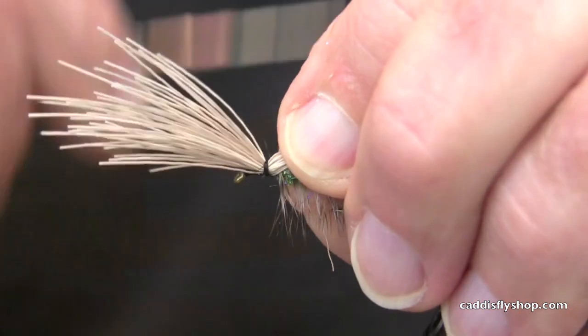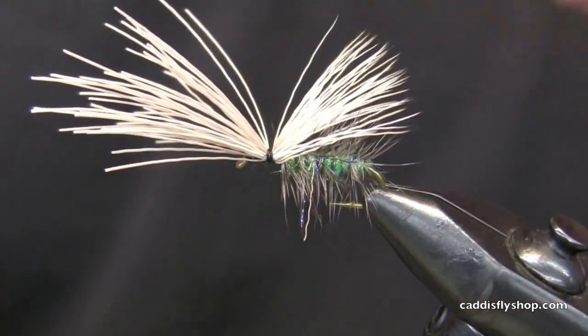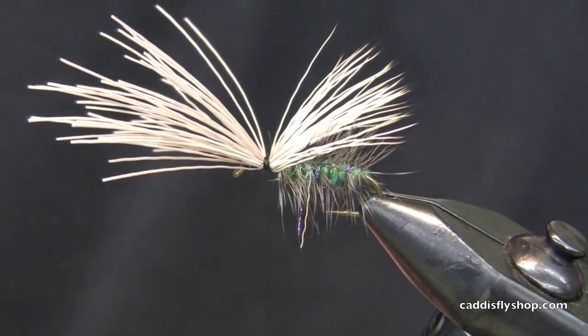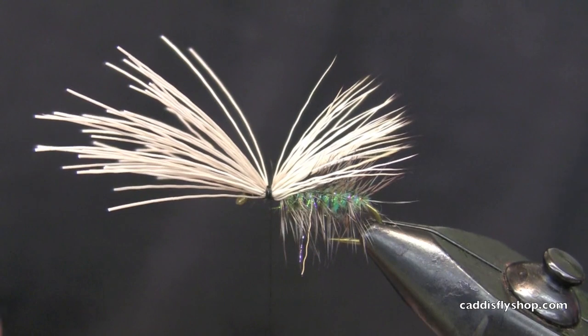The reason I'm fiddling with this is that it's been about 20 years since I've tied a dry fly. Slight exaggeration. Not much of an exaggeration.